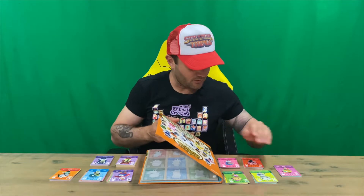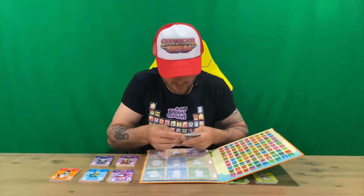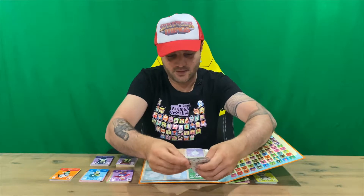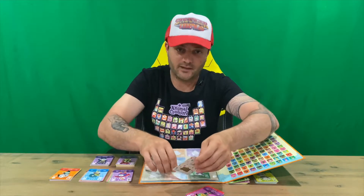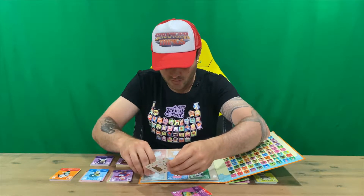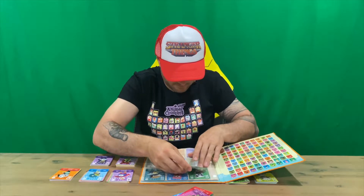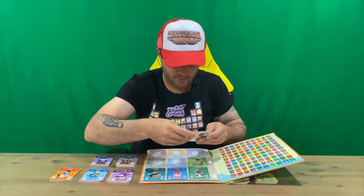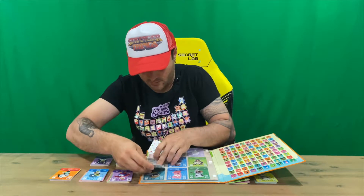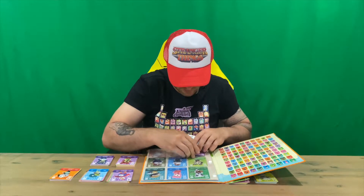I've got them all set out here guys in groups of 10, so I'll just go through them and stick them in there to show you what each page looks like. If you're interested, I've done the Series 1 album as well, and I'll be looking at getting Series 3 and 4 in the near future. I've also unboxed every series of the card set, so check those out if you like.